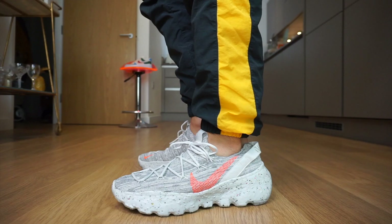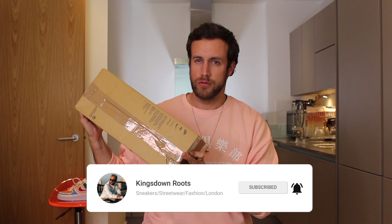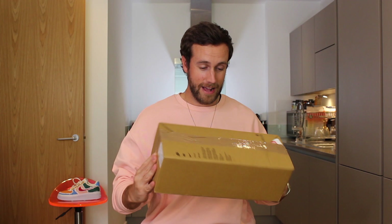We have the Nike Space Hippie 4 which is in this kind of strange looking box, which is interesting. This is the only box it's delivered in — there's no outer delivery box, this is the actual shoe box. You have the sizing information on the side and when you unbox it you just get the shoe box and shoes inside. I'll just get my trusty knife and get unboxing.